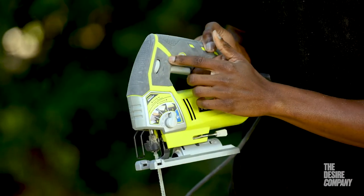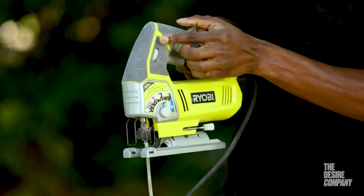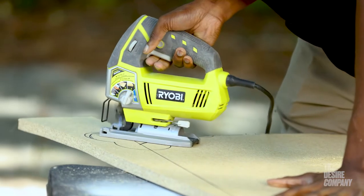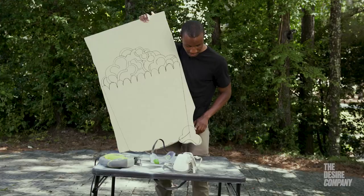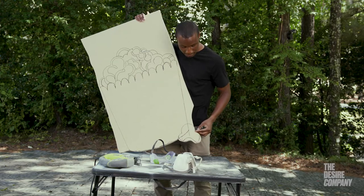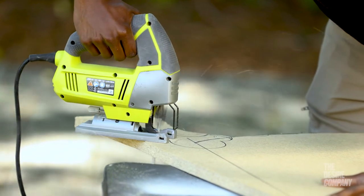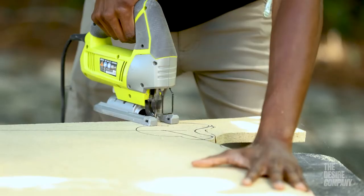You want to control the speed on your jigsaw. On the handle you'll see a plus sign and a negative sign — roll upwards to slow down, roll downwards to pick up speed. I'm also controlling speed with the trigger: the harder you press, the faster the blade goes; the more you release, the slower it goes. Now I'm going to come up to the top of the popcorn.